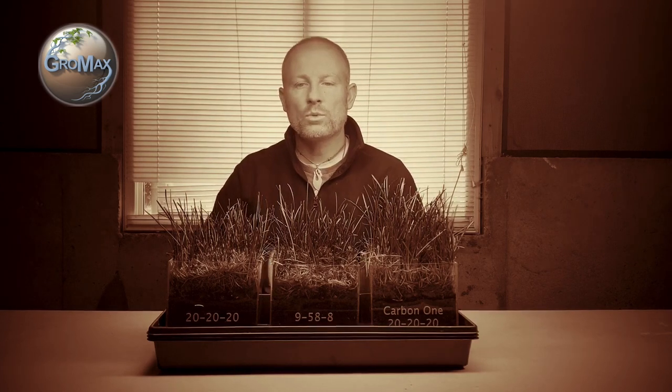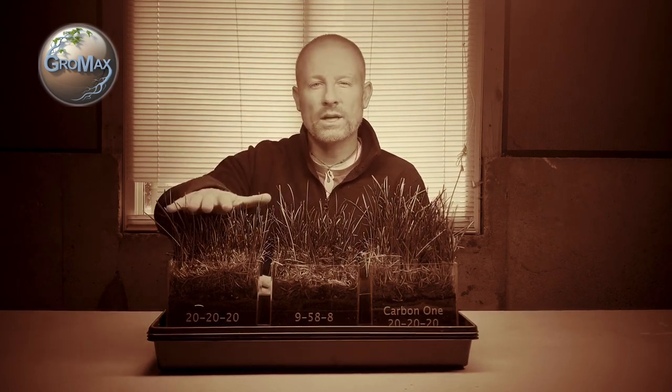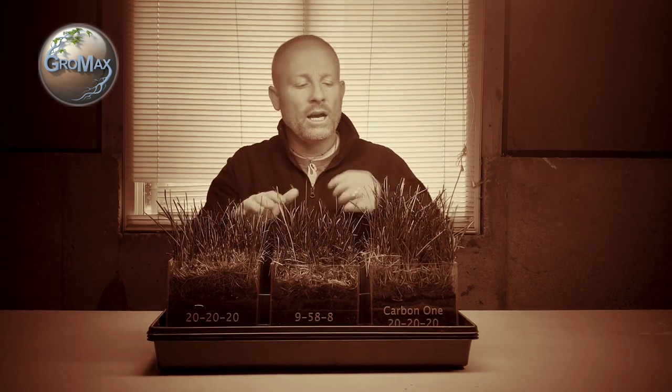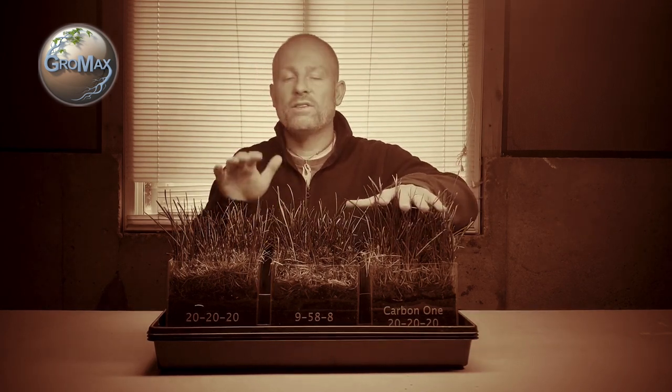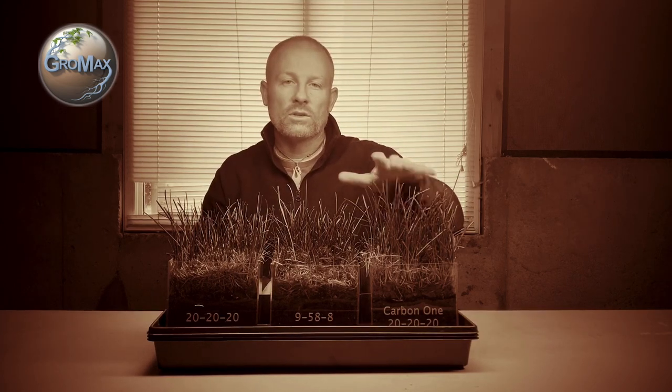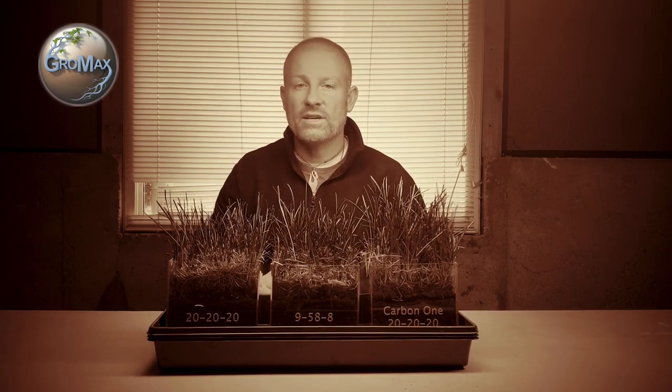How's it going? This is Josh with GrowMax and it's been two weeks since I've started this experiment. Each week I've been treating this one with a 20-20-20, a 9-50-8, and also 20-20, but half the amount I've been putting on this one and also adding Carbon-1 to it. Stick with me and I'll show you the results and close-ups of how these are performing.